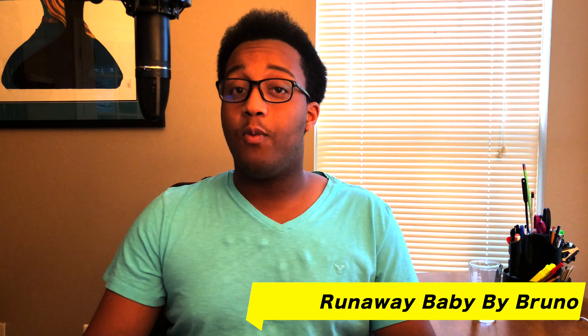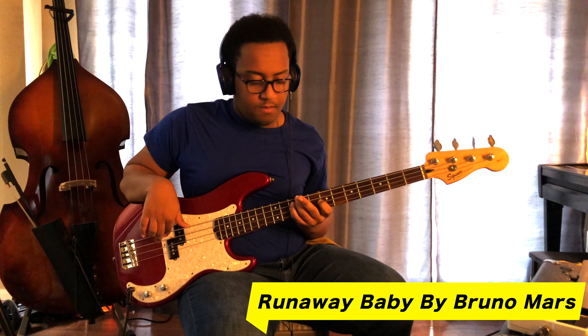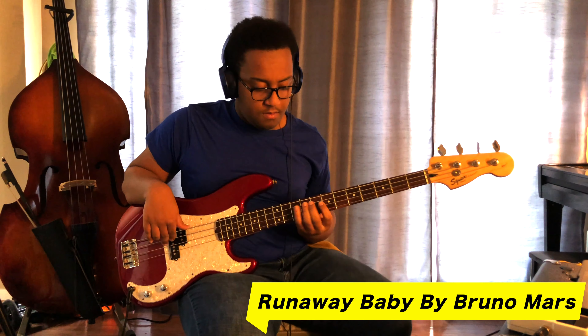Next on the list is Runaway Baby by Bruno Mars.